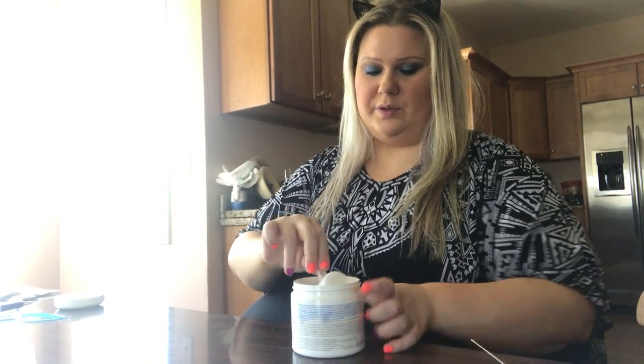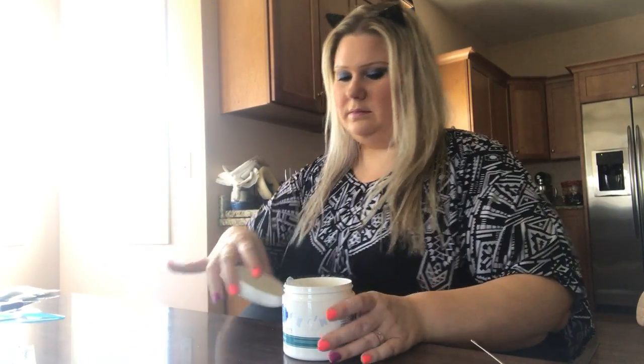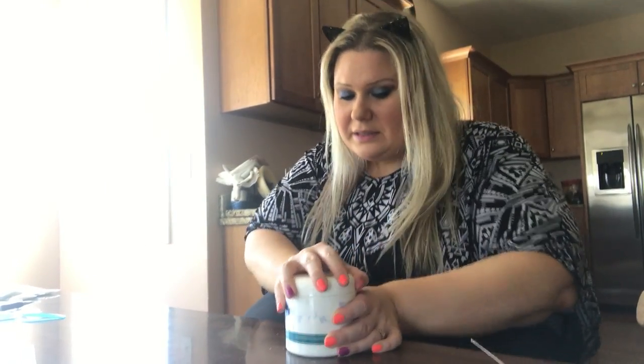When you buy this, it's a small tub. They actually have two sizes — they have this one and they have the larger size. Obviously the larger size is a better deal if you really like one scent.